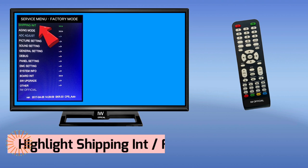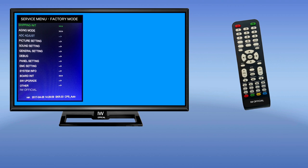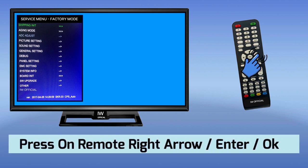After entering the service menu code, you will open the menu. In the service menu, highlight the shipping or factory reset option using the remote control, then press the right arrow or OK button to enter.